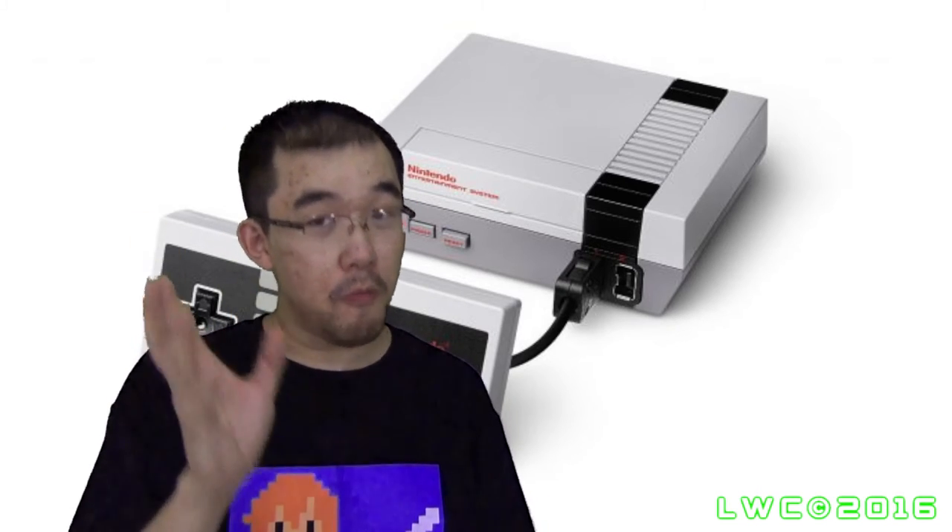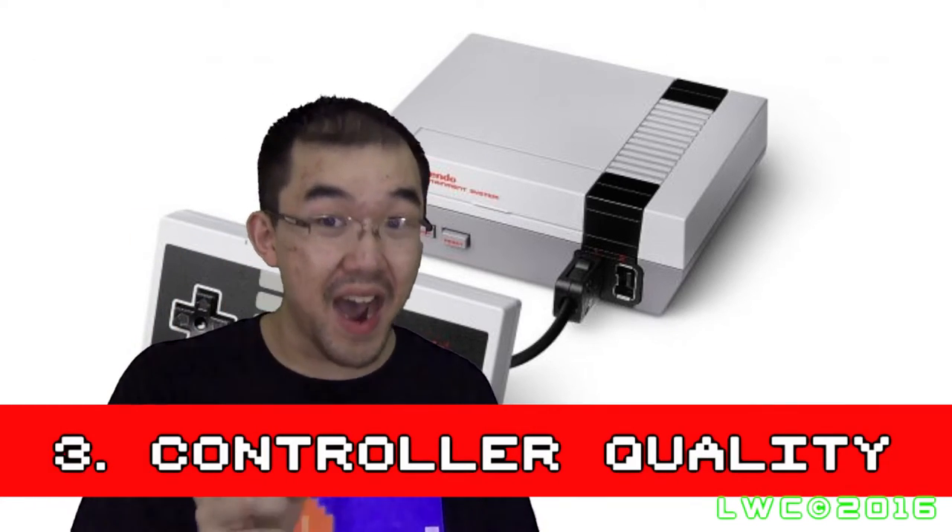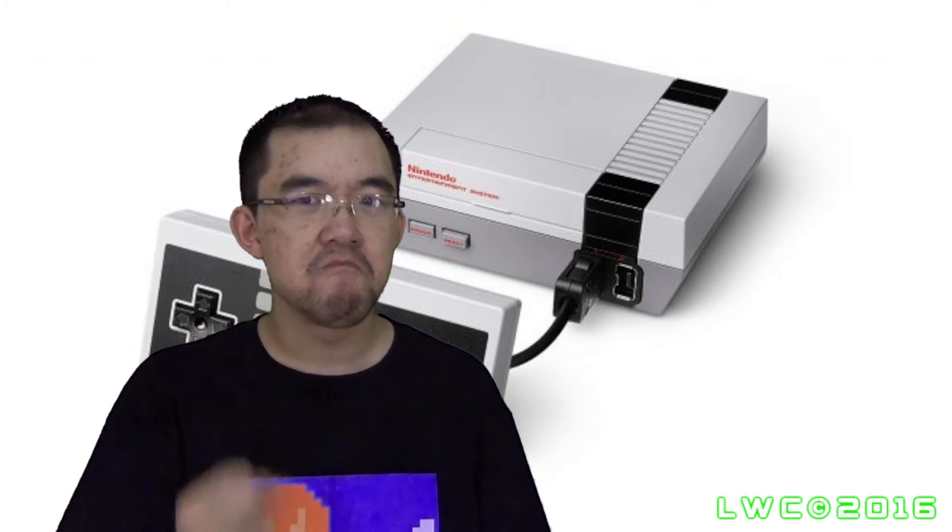This next one is mostly speculation, but I'm worried about the quality of the NES controllers that come with the mini NES. I'm hoping they're not like the Tomy NES replica controllers, because those controllers — well, they're functional, but they're actually not that good. And if that's what the NES controllers on the mini NES are gonna be like, then that's really going to ruin your NES gaming experience, in my opinion. But like I said, this is just speculation.